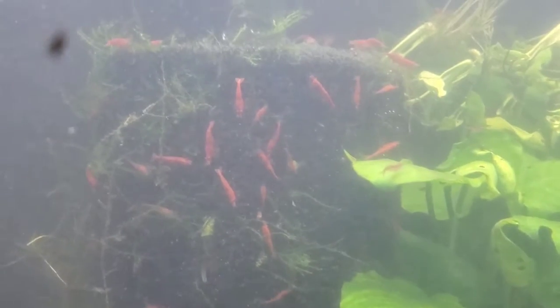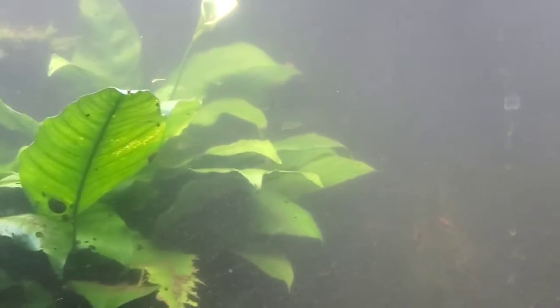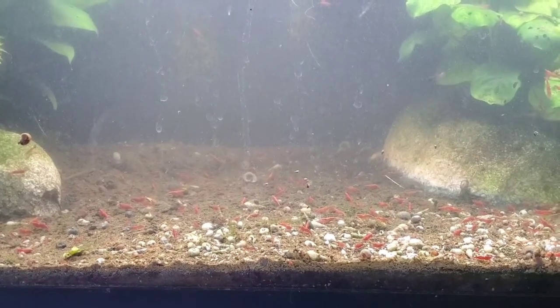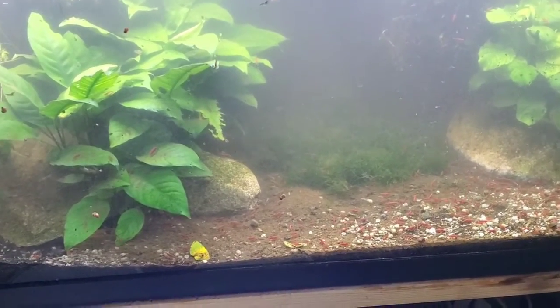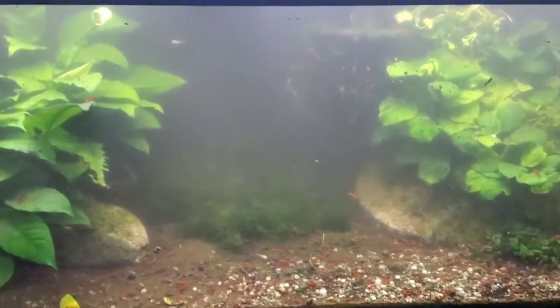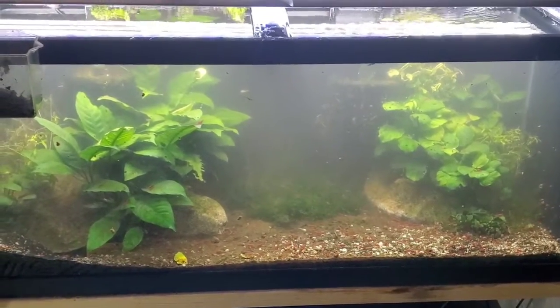All the loose moss pieces are getting stuck up on the sponge pre-filter things I have set up. I'll get off here and check back in later - this ended up being a big project. So this is what I ended up with. I didn't get everything vacuumed out perfectly but I got a lot of it, and it still got stirred up real bad when I planted it.